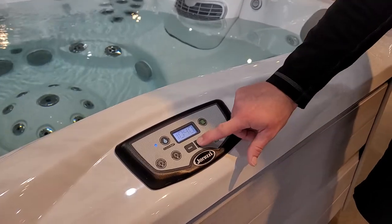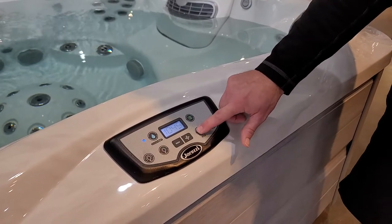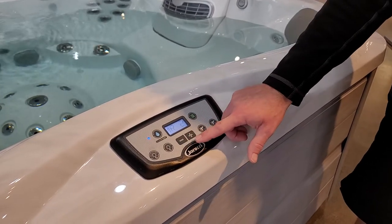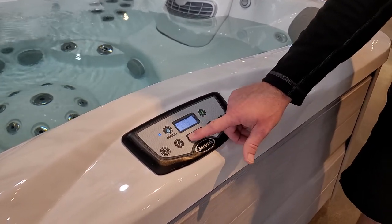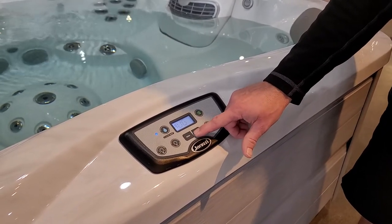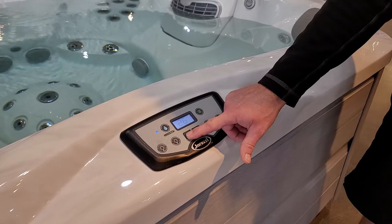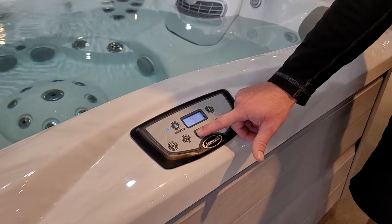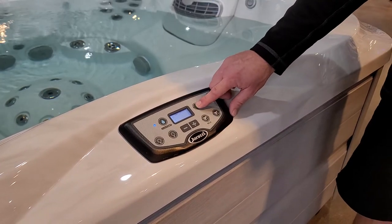Let's program the time of day — it's 10:45 right now, so we'll set that in. Now we'll go to the date: press the plus button until we get to the proper year, then plus or minus until we get to the proper month, and plus or minus until we get to the proper day. Every time you're in programming mode and you reach the desired setting, hit the Jet 1 button — that locks in your programming.